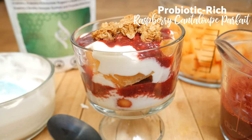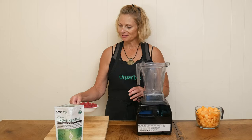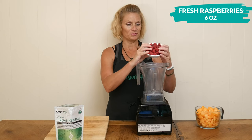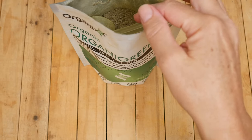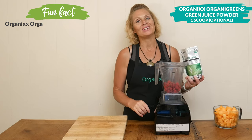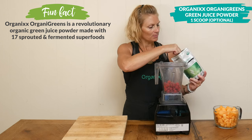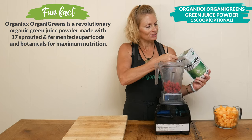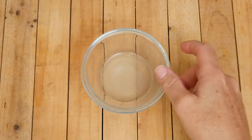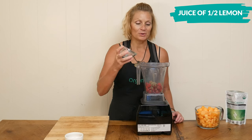Let's begin today by making our fresh raspberry sauce. Take six ounces of raspberries and add them to your blender or food processor. Next, add in one scoop of OrganiGreens green juice powder, which contains probiotics and prebiotics, both of which may support healthy digestion. Then add the juice of one half of a lemon, which is about one tablespoon.